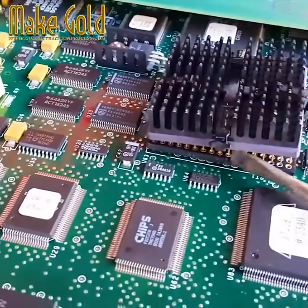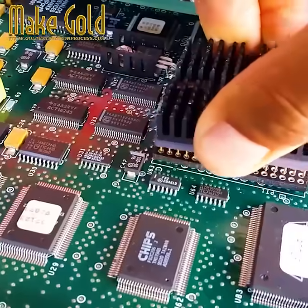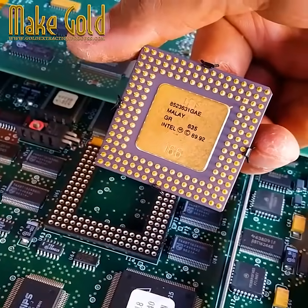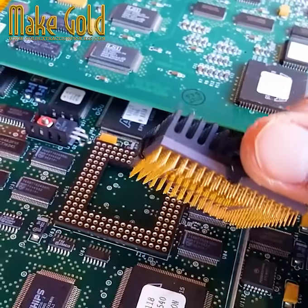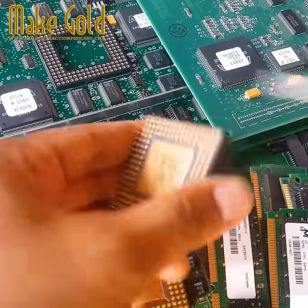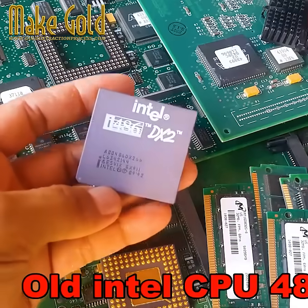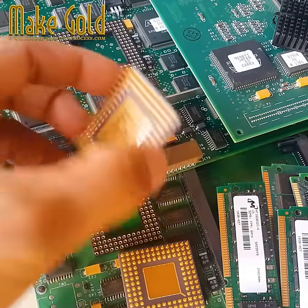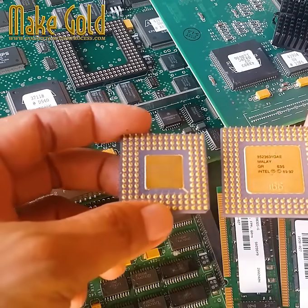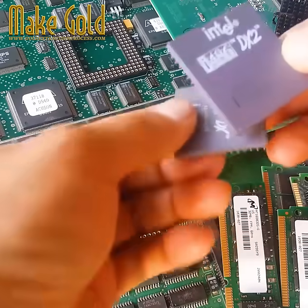As awareness grows about the value hidden in our discarded devices, more companies are investing in efficient and eco-friendly gold recovery methods. This emerging industry not only provides a new source of precious metals but also offers a solution to the growing e-waste problem. In conclusion, the recovery of gold from obsolete electronic components represents a fascinating intersection of technology, economics, and environmental stewardship. As we continue to generate electronic waste, the ability to extract value from these discarded items becomes increasingly important. The gold in our gadgets serves as a reminder that even in obsolescence, our electronics may still hold significant worth.